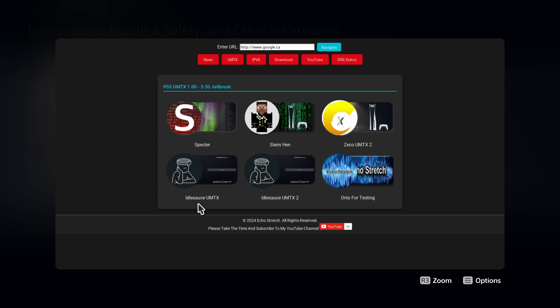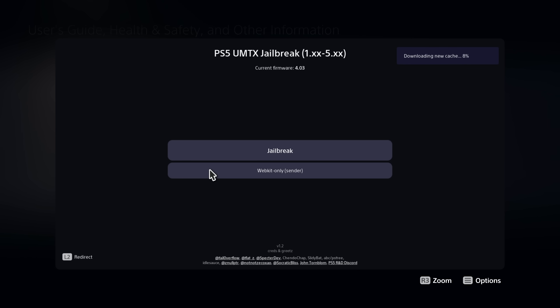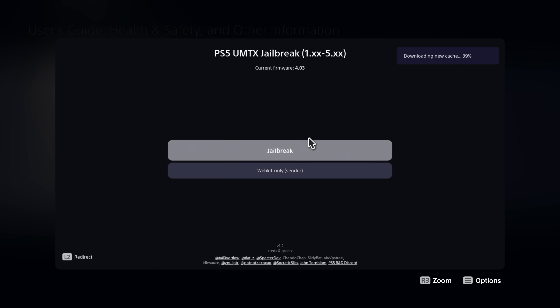Make sure you're in the UMTX section, then run Idolsauce's exploit host. There are two versions: UMTX and UMTX2. UMTX2 is the newer, faster version that you can try, but it's still being tested for stability. I'll use the regular UMTX version, but you can use either. When you first go on the exploit site it will start caching the payloads for offline use, so wait for that to complete.